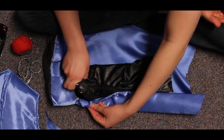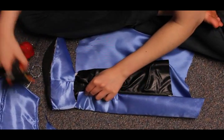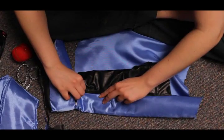We gave our shoe a glue fabric base. We attached this base with hot glue and hand sewing for extra reinforcement.